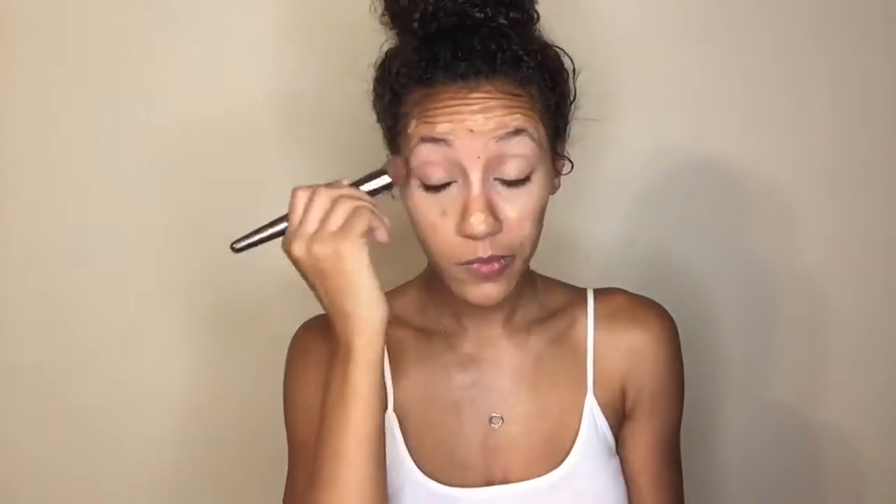Once I have finished dotting that all over my face, I'm going to go in with my angled foundation brush and start pressing this into the skin. Recently I have been pressing it into the skin instead of doing circular rubbing motions, because I feel like my foundation has a better look when I do it this way and it also lasts a lot longer. I'm just going to continue to blend this into the skin.